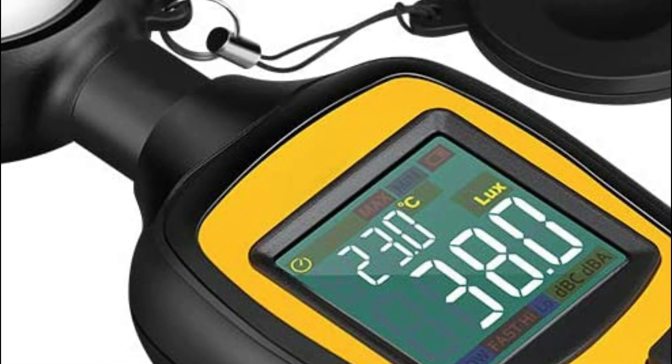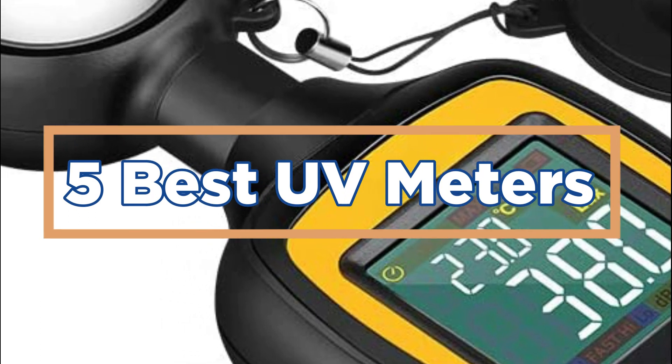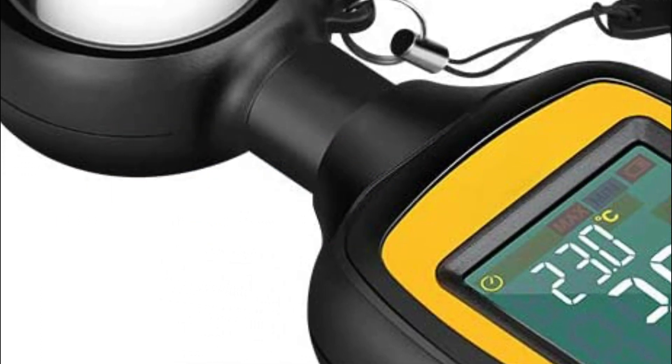In today's video, we will show you the top 5 best UV meters. So, let's get started.